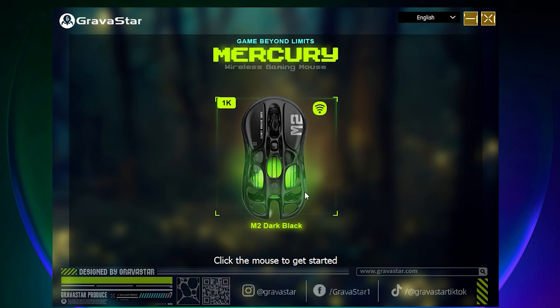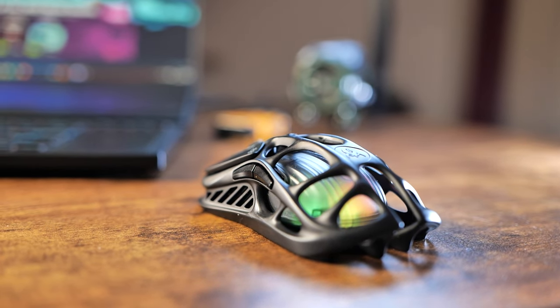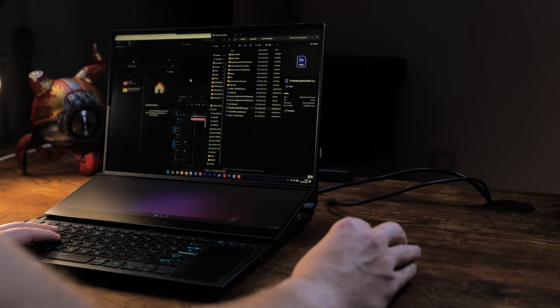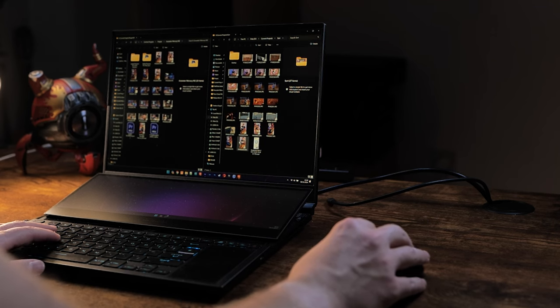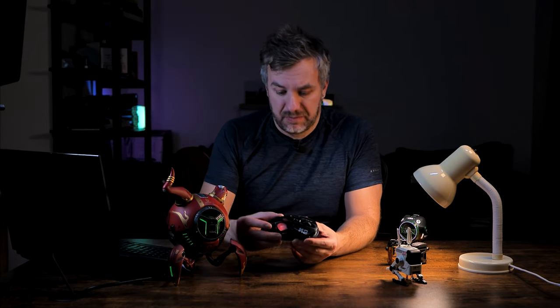One advantage of using the dongle is that you can use the Gravastar configuration tool to configure the RGB lighting and one of the six buttons to your preference. As for the sensor itself, I found it quite pleasant — no problem tracking, and I even tested it on glass with relatively good results, so kudos for that. It's actually hard to find a mouse that supports both Bluetooth and a wireless dongle at this price range, so Gravastar is pulling their weight. It's not just design but interesting features packed inside the M2.